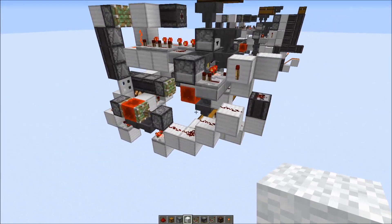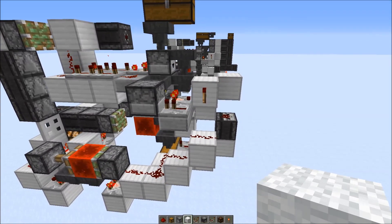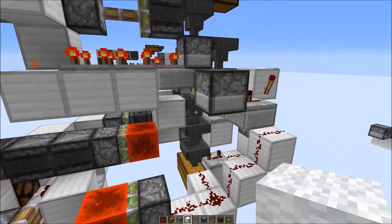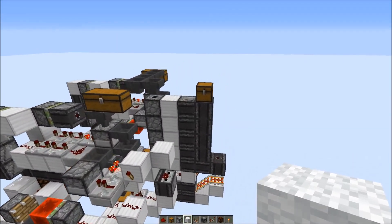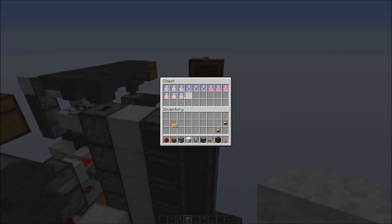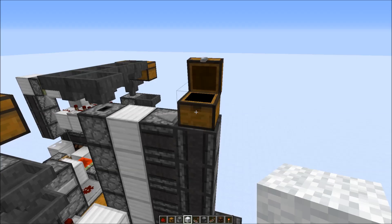So this system is kind of slow, requires resources, and you can't even sort all the potions — only potions that can be further brewed with a modifier that would work. Here's a chest with all the potions a witch could drop: potions of swiftness, water breathing, healing, and fire resistance.